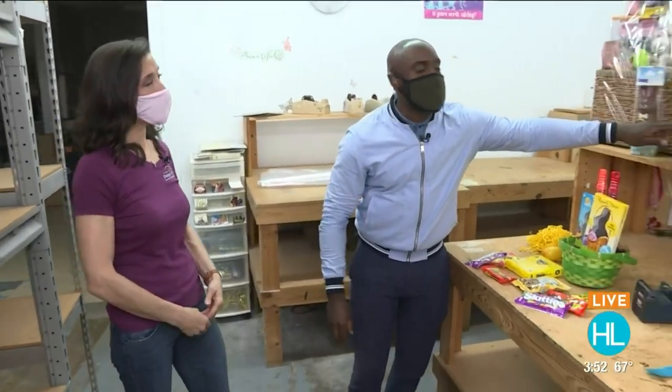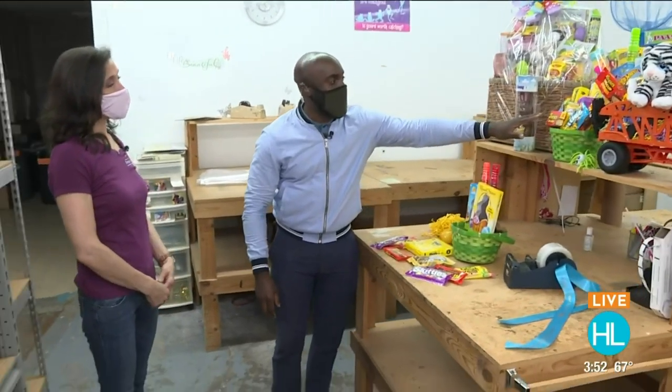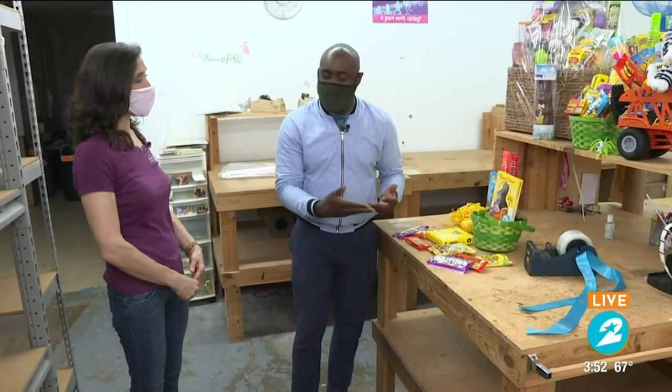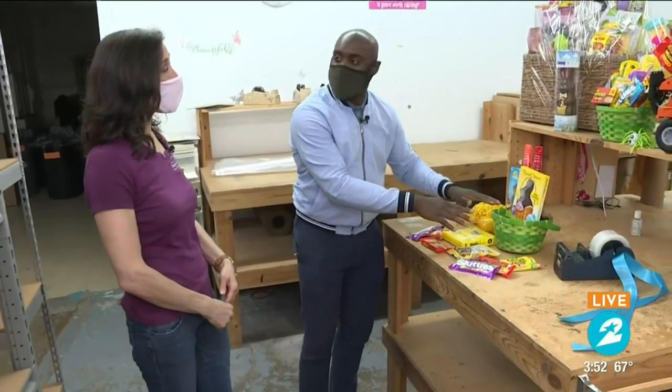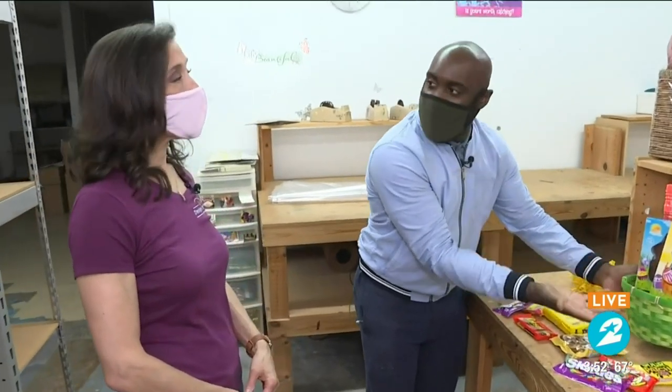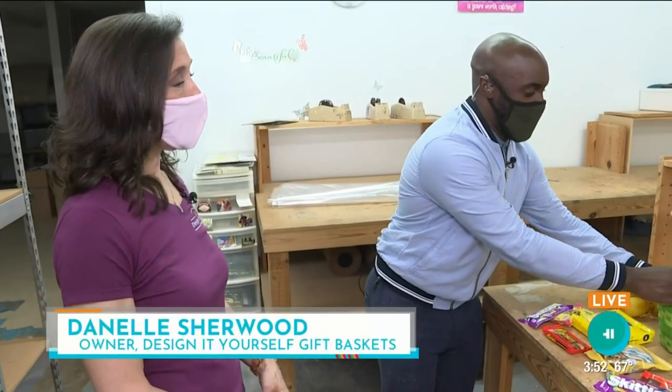Welcome back here to Houston Life. We're getting you ready for Easter and we're doing so by talking to Design It Yourself. Danelle is going to be giving us some information on how to actually make our baskets. We're looking at this one right here as our model basket. You're going to teach me how to actually get it to that level with some simple tips. You kind of already got started with the stuffing inside, which levels it all out and gives it that extra height. What do I need to do next?